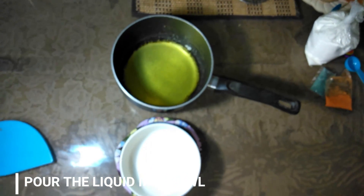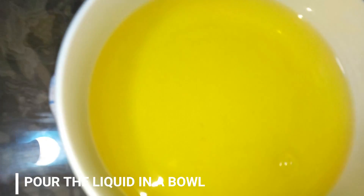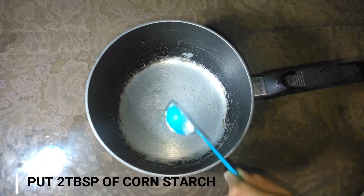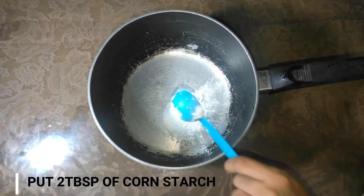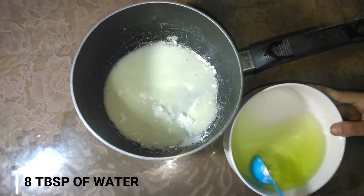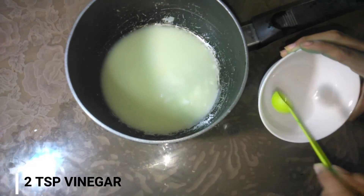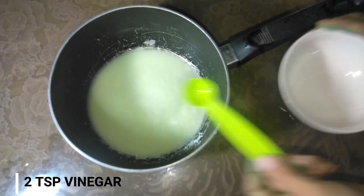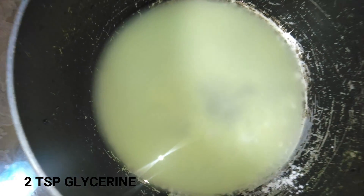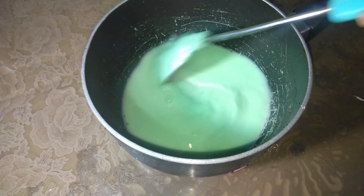Pour the talahib liquid into the bowl. In the pot, put 2 tablespoons of cornstarch, 8 tablespoons of water, 1 tablespoon of salt, 1 tablespoon of sugar, 2 tablespoons of vinegar, and 2 teaspoons of glycerine. Stir until combined.